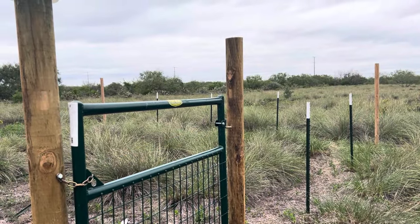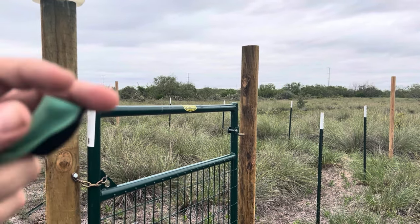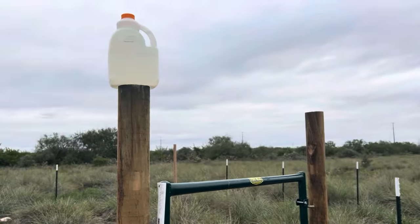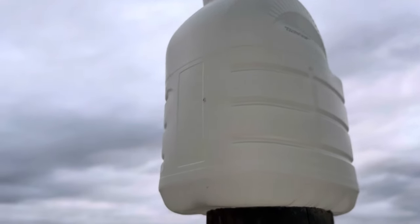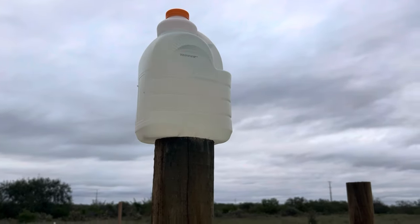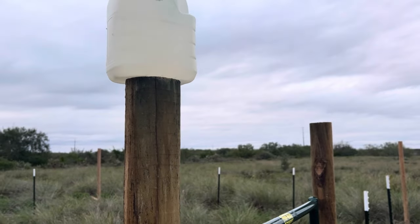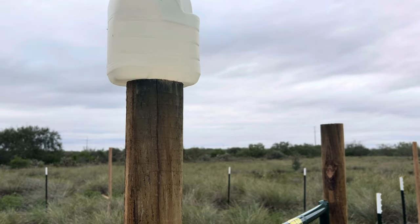I'm still working on that video of the Walmart slingshot — haven't really had a chance to do a review on it — so I just thought I'd do a quick band penetration test. I got the water jug there. Let's see if we can penetrate it. I filled it with water, so we'll be stepping back 10 meters and taking a shot at it with 3/8 steel.